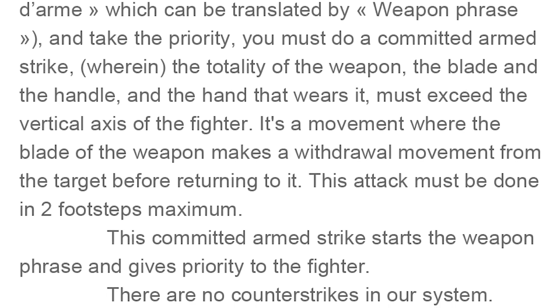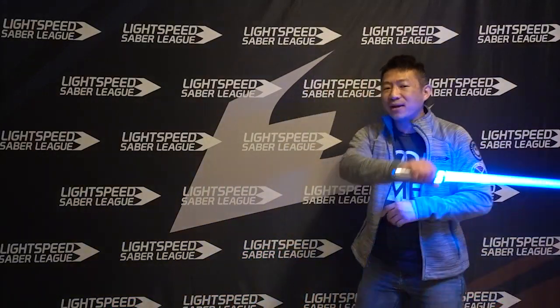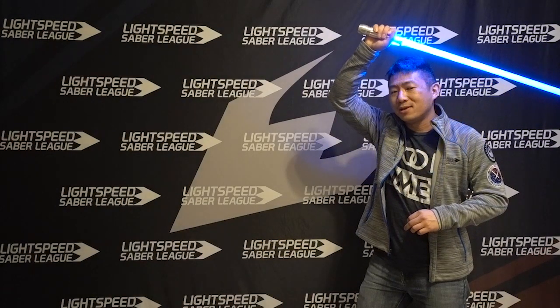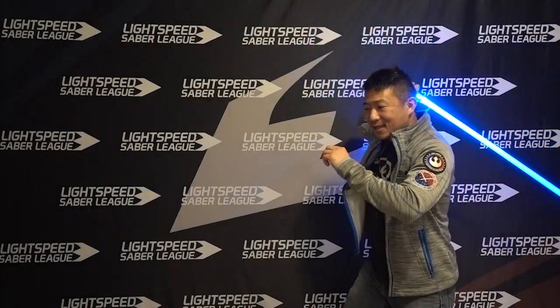There are no counter strikes in their system — that's a major component. So while I have priority, I am immune from my opponent's attacks. I must be allowed to finish my attack before they can do anything. But I do have a two-step maximum, so I cannot hold the weapon back behind me and just walk up to them until they run out of room — that's not valid. The only thing the defender can do is protect himself: protection is a dodge or a parry with the blade, if he wants to take the priority.